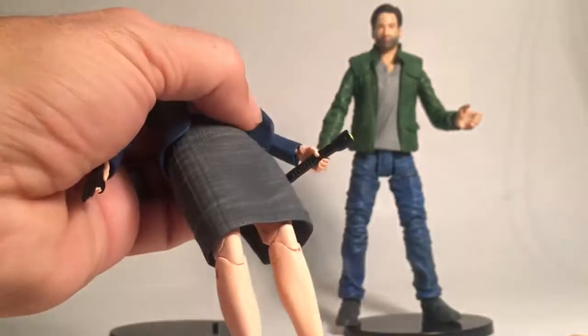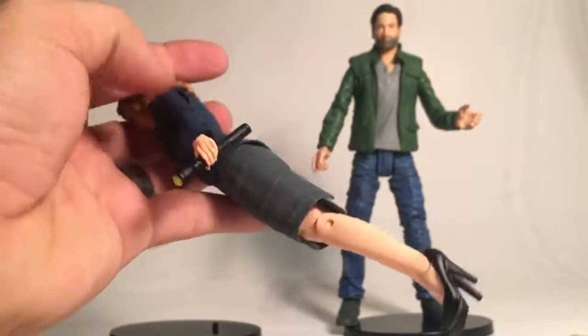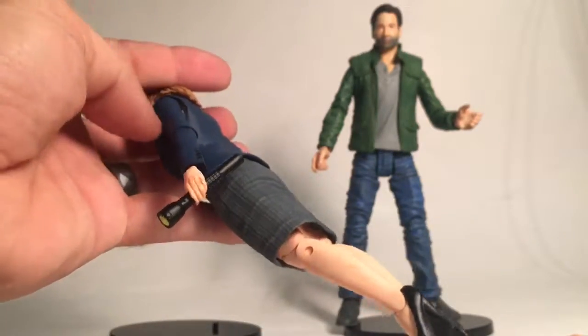The jacket is made of a soft rubber, done like a vest. If you look at it from the right angle, you can see her shirt underneath — like she has a rip in the seam or something.